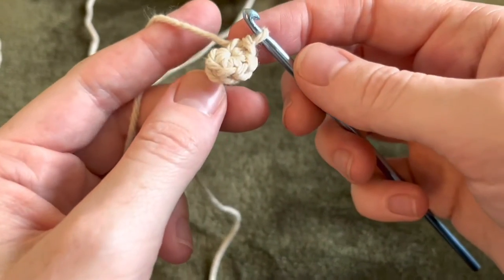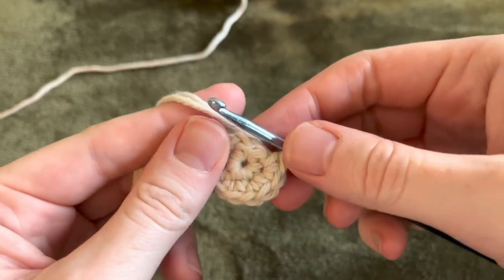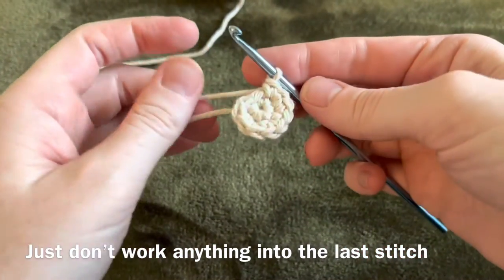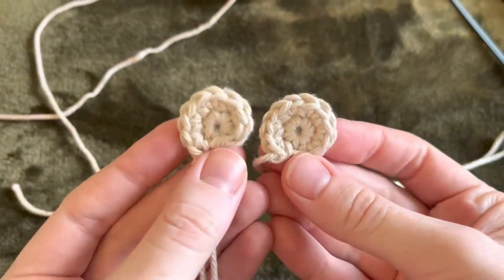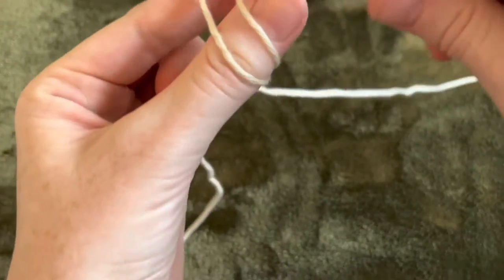So there's the first row — six stitches — and then I did the second row like I was going to do a flat circle, but I did not do the last one, which gives it kind of that flat edge. Then make a second one. The first row has six stitches and the second row has 11.